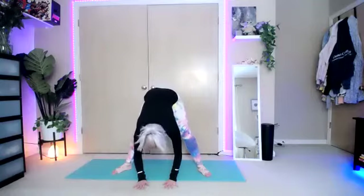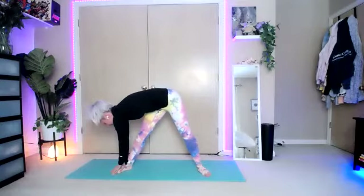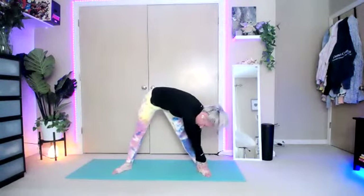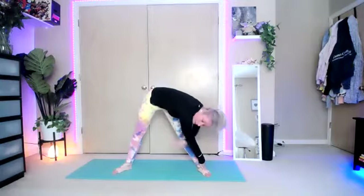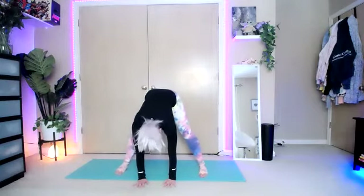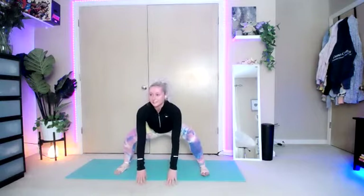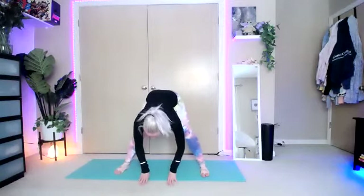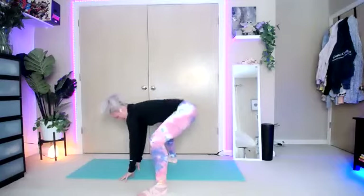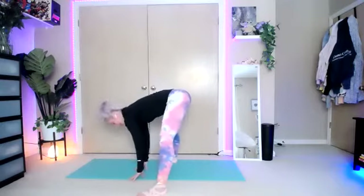Straighten those legs and place the hands on the floor in front of you. Walk it over to your right foot, then back through center over to your left foot. Feel that stretch down the side of your back — sometimes right under the armpit as well. Back to center. Point the toes forward. From here, bend the knees from the hips, lifting the chest as high as you can to extend back up straight. Just bending and straightening the knees.